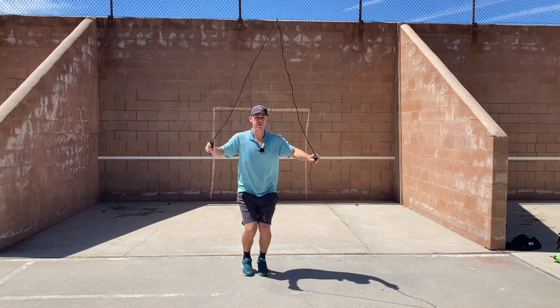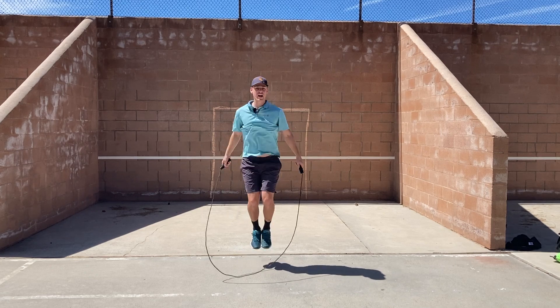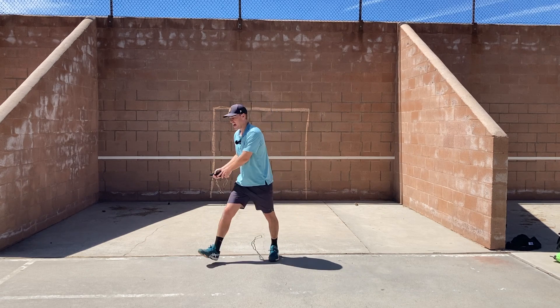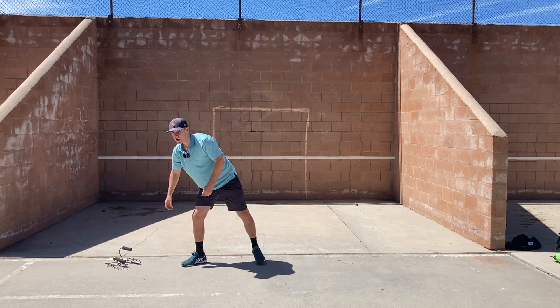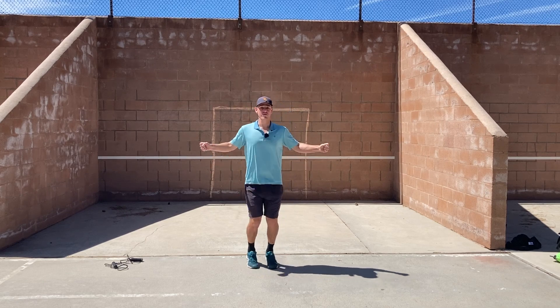We're starting off with 3 minutes of jump rope, getting the body warmed up for this workout, doing whatever style of jump rope you want. If you don't have a jump rope, that's okay. You can do this without the rope, just hopping and swinging the arms, so we're getting the body warmed up.